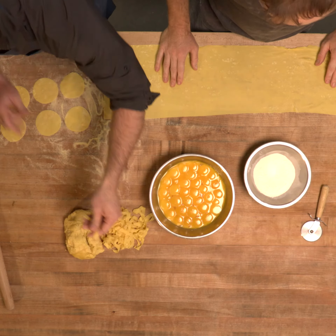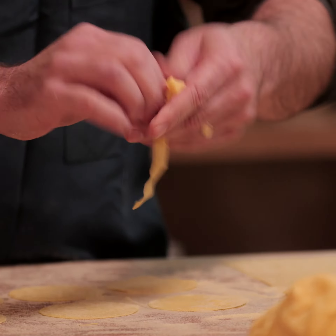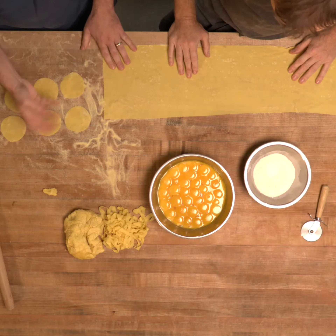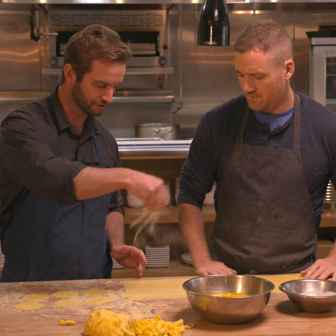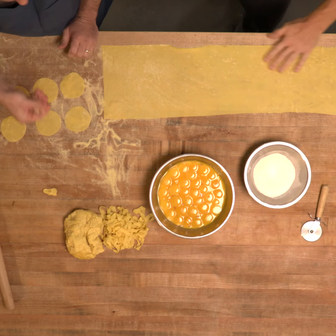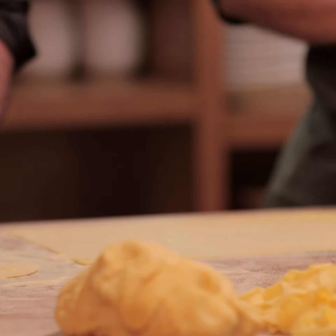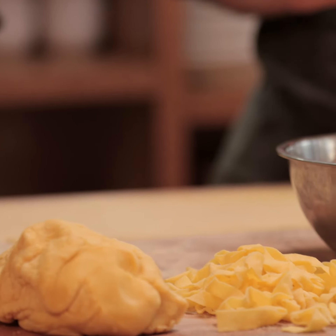Fresh pasta is super tacky, and if you put a lot of pressure on it or handle it too rough, it's just going to come together in a ball of dough, which isn't nice. Liberally sprinkle your flour and semolina between your layers so it doesn't stick together, and feel free to use as much as you need to keep that nice delicate texture.